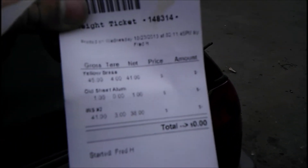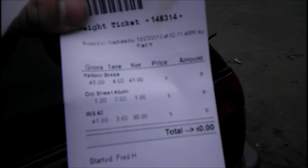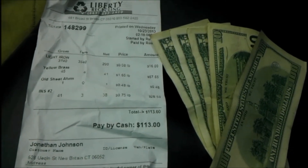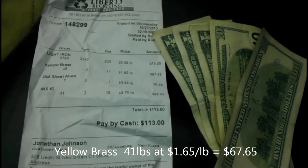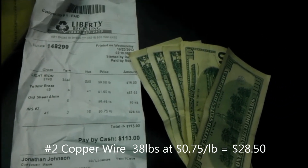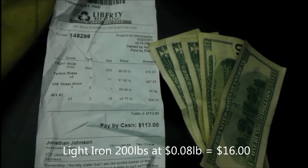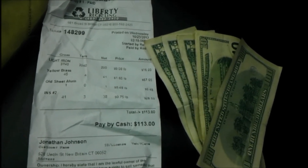I had forty-one pounds of yellow brass and thirty-eight pounds of number two wire. Just got back from the cashier — made a hundred and thirteen dollars today. Yellow brass got a dollar sixty-five a pound, right in the middle of the range I thought — sixty-seven sixty-five. Got seventy-five cents a pound for the wire, not as good as I had hoped, but hey, twenty-eight dollars fifty cents. And eight cents a pound on the steel, which is better than I normally do — I usually get six, so that was sixteen bucks. And throw in another forty-eight cents for a little bit of aluminum.